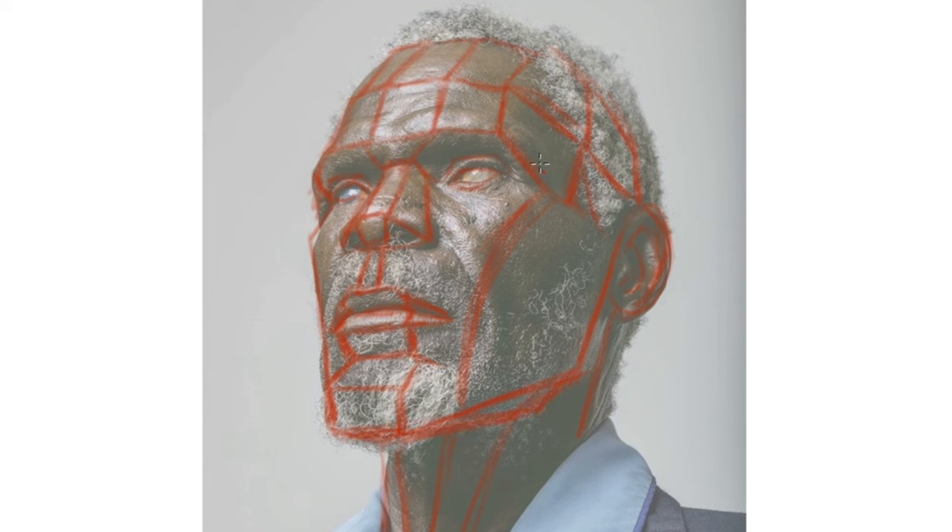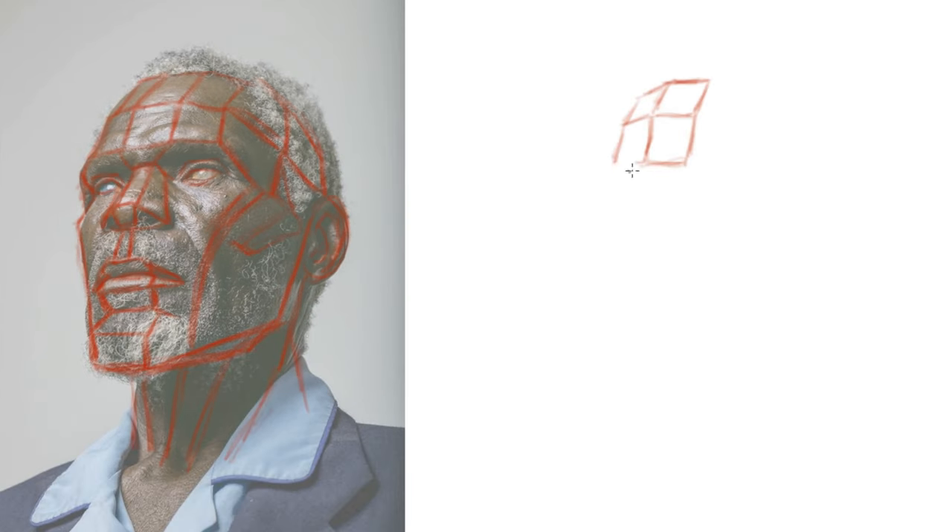I've been practicing my Asaro heads like a diligent student, trying to figure out exactly how these things work. My best advice is to actually just overdraw on something, so that with a whole bunch of these overdraws — once I know where these structures are — I can use that as a reference to actually do the drawing.